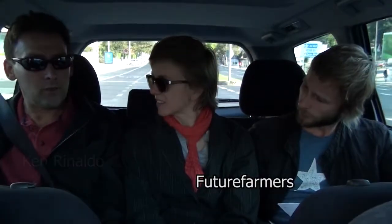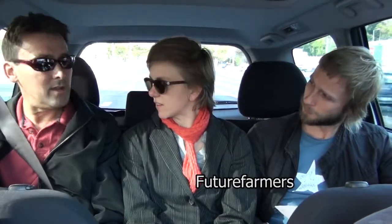What will you be installing for the future farmers? We're installing the rainwater harvester — a greywater system, basically a rain barrel. It's recycled, it feeds plants, and you can reuse it.